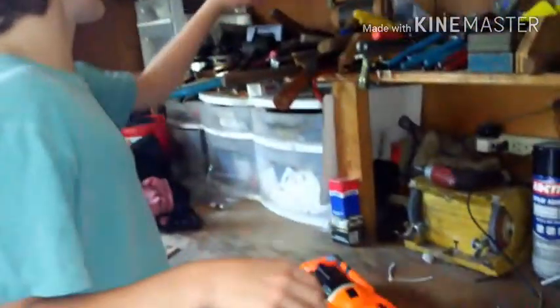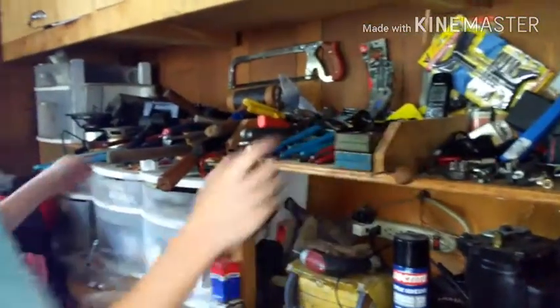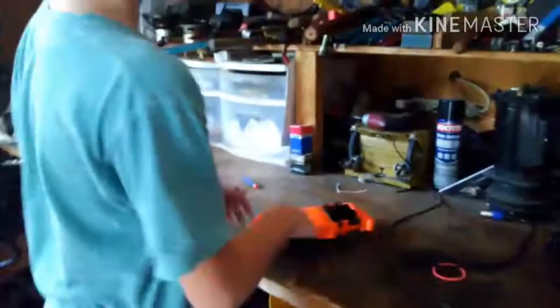The best nerf gun ever. So what you want first is to give it a bulky look on the back. Throughout the video we'll show you how good it shoots — see, it shoots pretty good. But near the end of the video it's going to shoot even better.